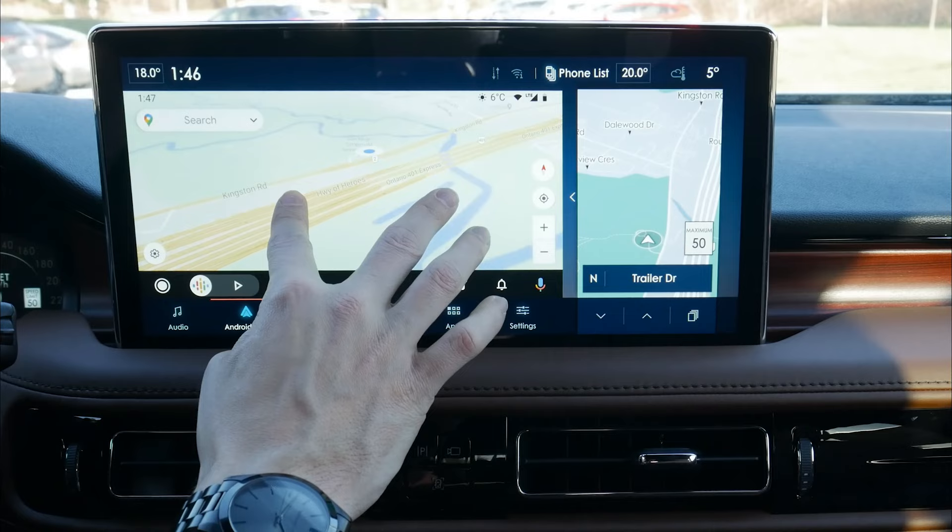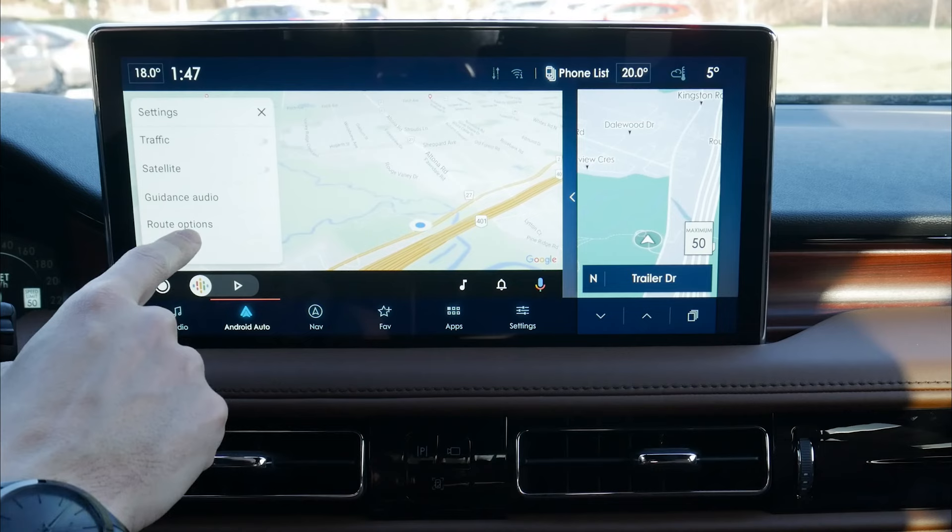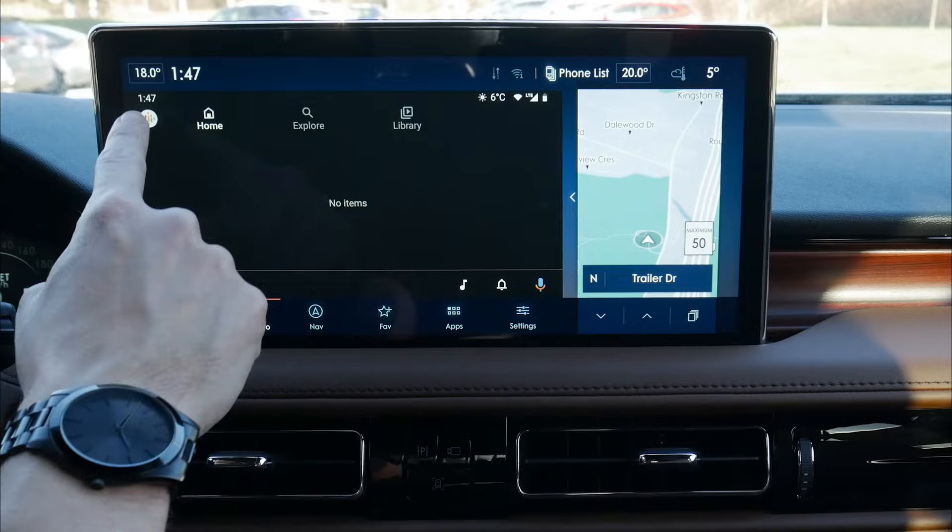We've got a nice pinch-to-zoom, and it's very responsive on both the Android and iPhone side. We can change around our navigation, zoom in and out, we've got traffic sources, route options, settings, and a number of other things along the bottom. We've also got our podcasts that we can listen to there.